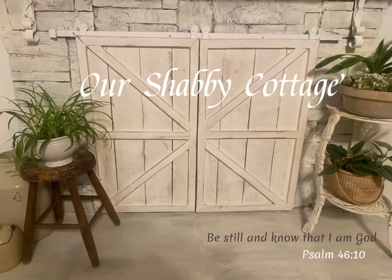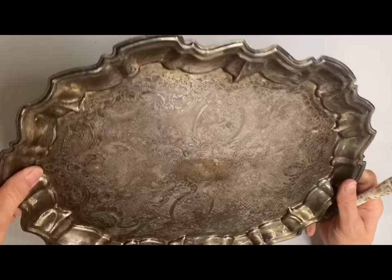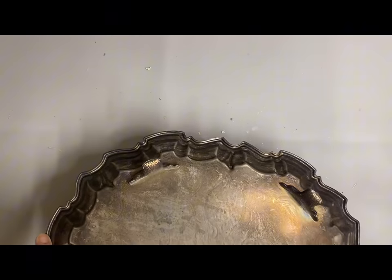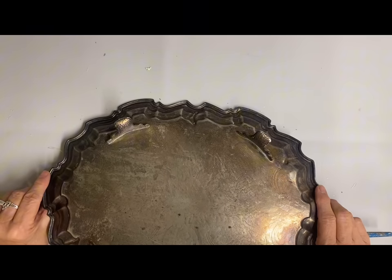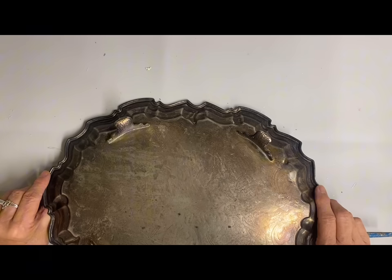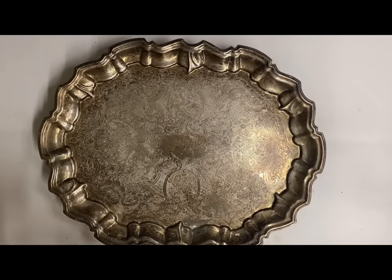Hey guys, it's Lisa and welcome to my channel. Today I'm going to fit in a thrift flip video. I know I've been doing a lot of holiday things with fall and starting with the Christmas things, but I decided I wanted to do this tray and make it over, so I decided to do a video with a small vignette.